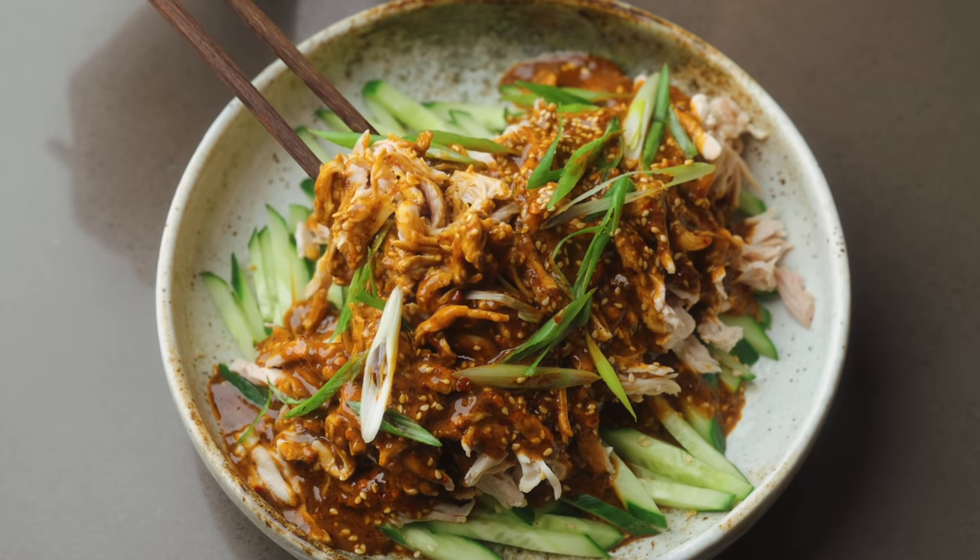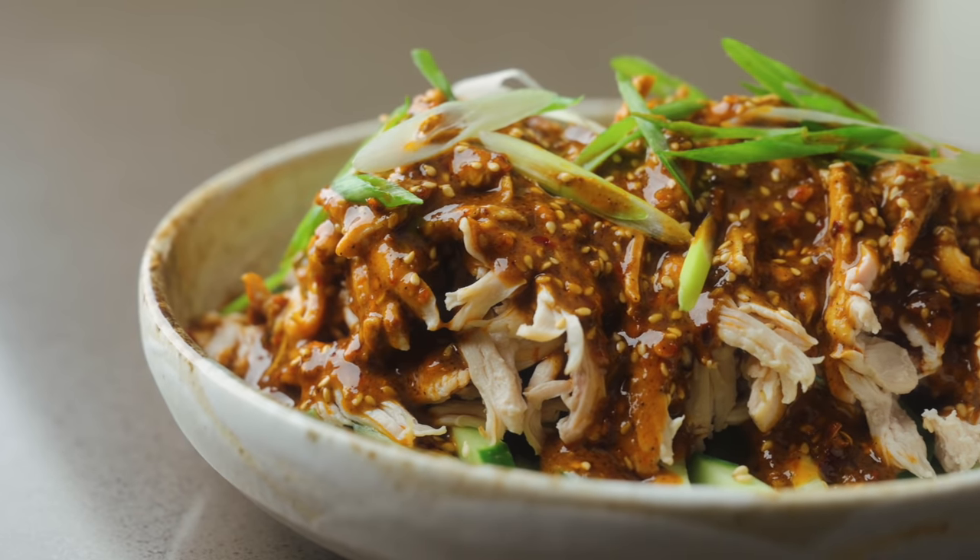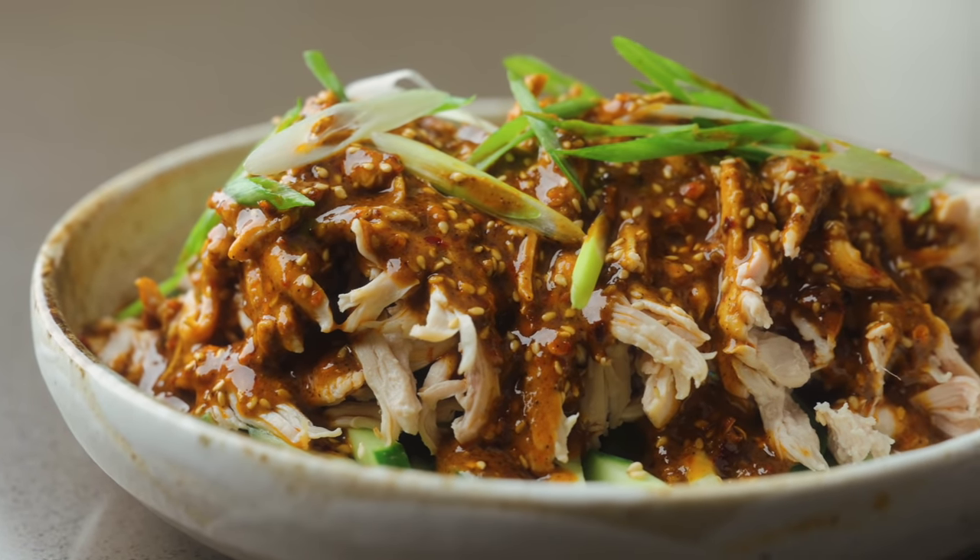Imagine tender, succulent chicken and crisp cucumber draped with a sauce that hits every possible flavor note. This is Sichuanese Bang Bang Chicken, a flavor bomb of a dish that's actually deceptively easy to make.